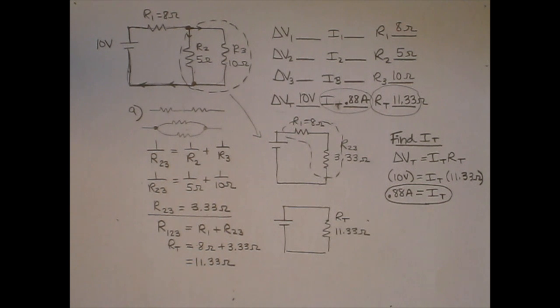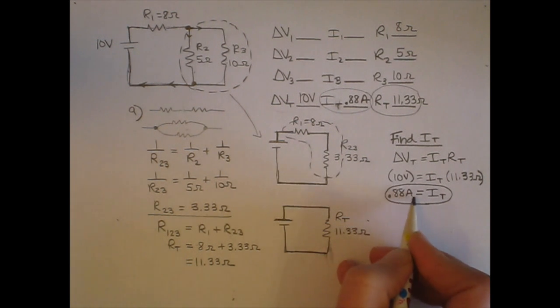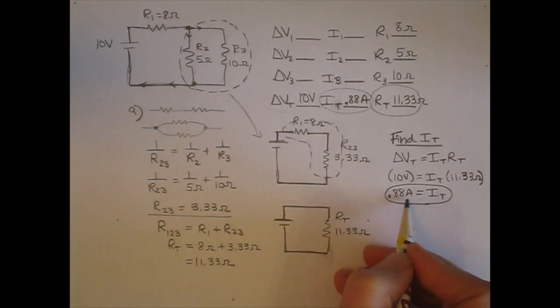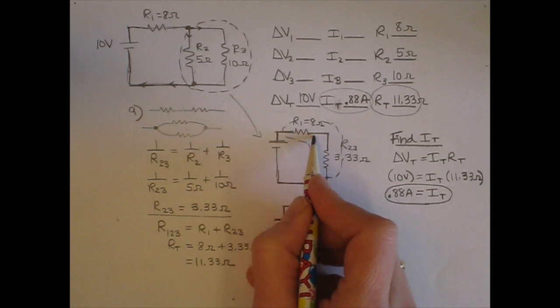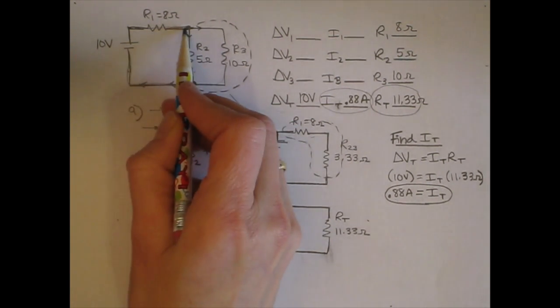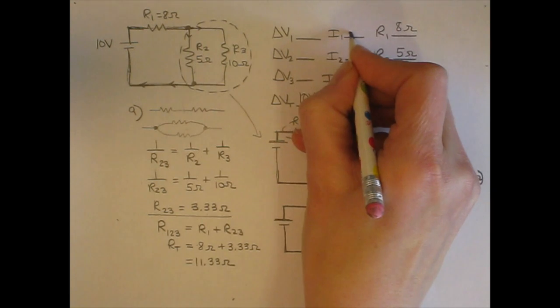Let's fill 0.88 amps into the chart and think about where that current is in the circuit. This is the flow rate occurring right after the battery. There are no branches before resistor 1, so this same flow rate of 0.88 amps goes through resistor 1 as well. I can fill that in: I1 equals 0.88 amps.